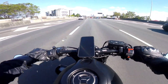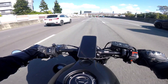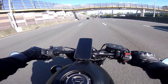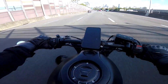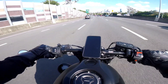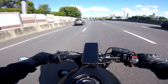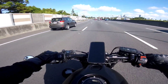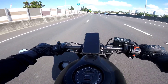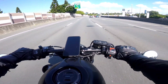This bike does 14-second quarter miles, and if you're not familiar with what vehicle does that speed, it's pretty much what a Subaru WRX does on a quarter mile. It's good in the mid-range — not the best on low-down because it doesn't have the capacity of a 1000cc-plus bike, and not great up top either, but good mid-range.